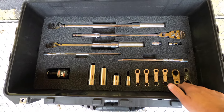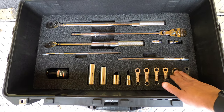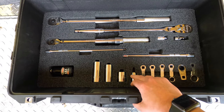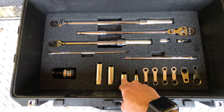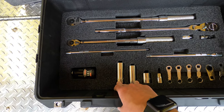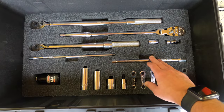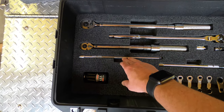Bottom level, I've got torque adapters. This is a ratcheting torque adapter. This is a three-eighths, half-inch drive for turning a motor over. I also have a one-inch, half-inch drive. These two are for wheels, spare battery, and a long half-inch extension for doing wheels, and a long three-eighths extension.